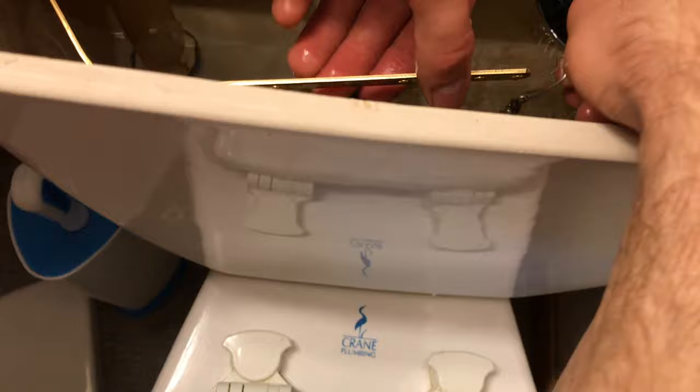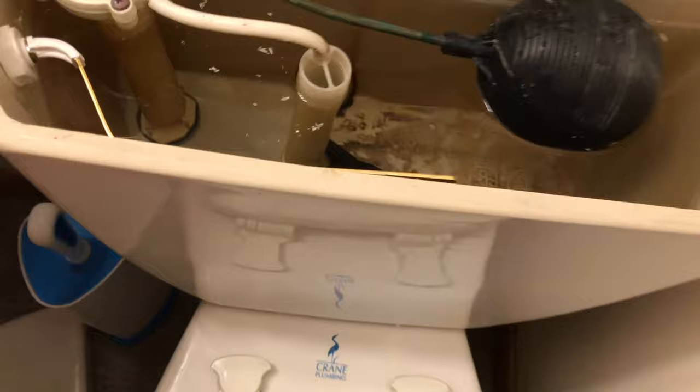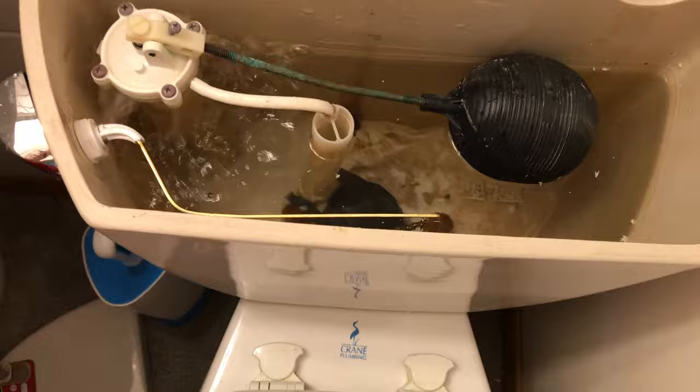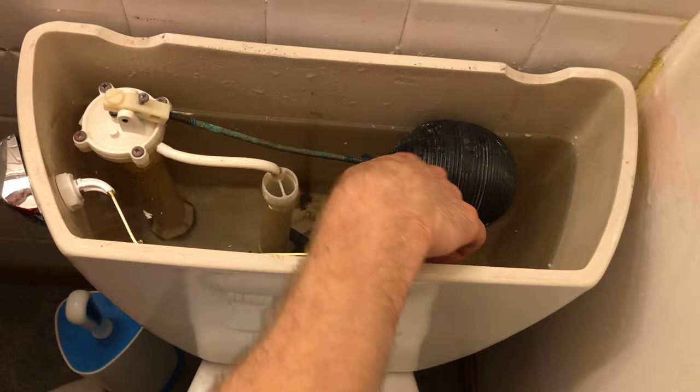That's a little too loose, so I'll go down one of these chains. I'm going to put this hook through the hole and try flushing it to see how it works. If you find that your toilet tank is not retaining all the water, it could just be that this chain is a little bit too tight and you might have to make it a little looser.